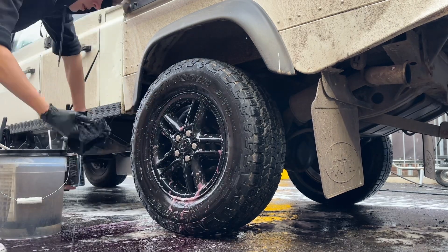Later on, once the whole car is clean and dry, be sure to apply some Podium Dress onto the rubber areas in order to protect them and leave a lovely rejuvenated look.